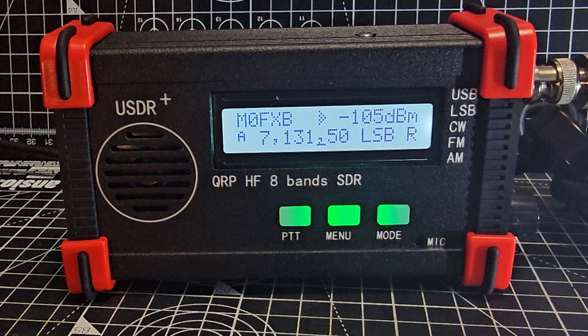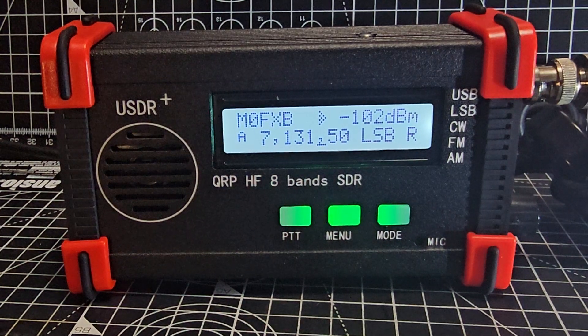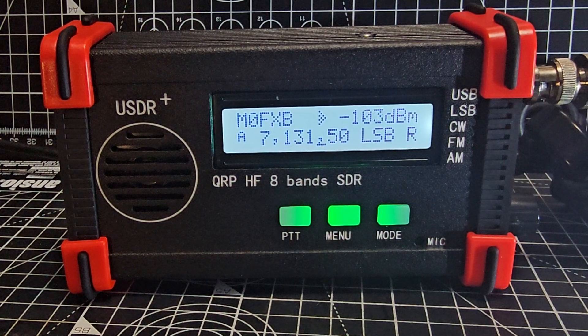Welcome back. This video is about learning the USDR/USDX Plus QRP 5-watt 8-band transceiver and CW decoder. Please watch my video on installing the GW8RDI firmware — the main benefit of this firmware is improving the TX audio by having the ability to turn off quad flipping, which was causing the problem. The link for that installation video will be in the description.